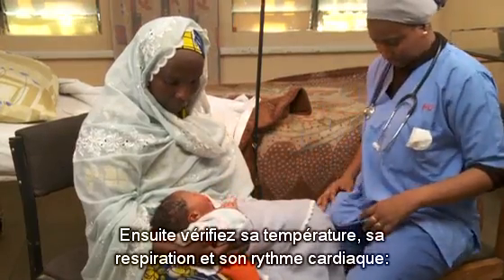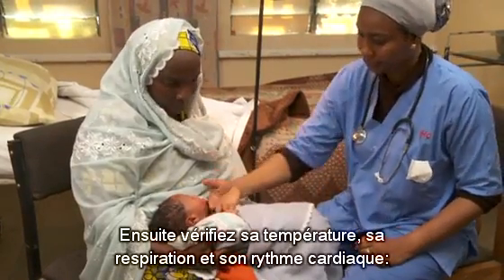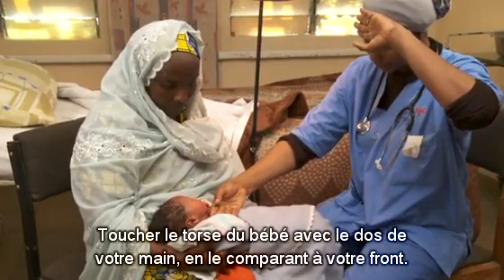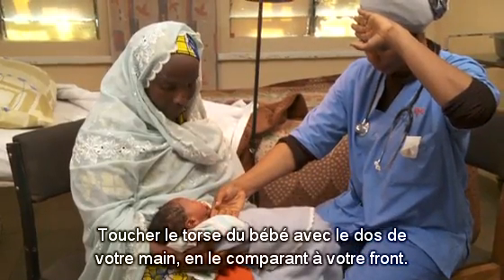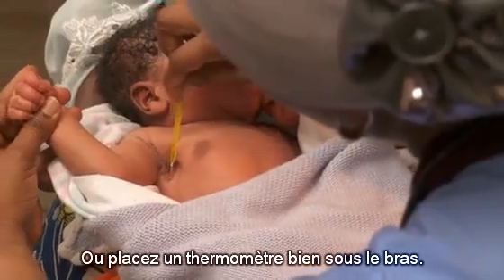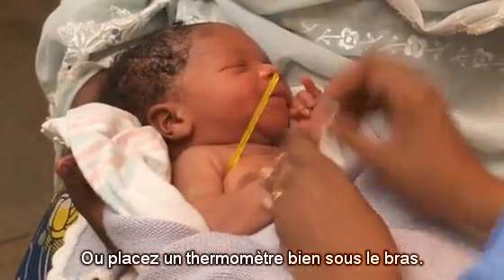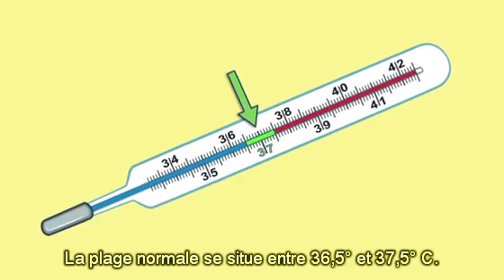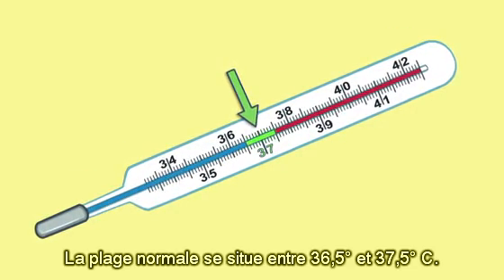Next, check his temperature, breathing, and heart rate. Feel the baby's trunk with the back of your hand, comparing it to your forehead. Or place a thermometer deep under the arm. The normal temperature range is between 36.5 and 37.5 degrees.